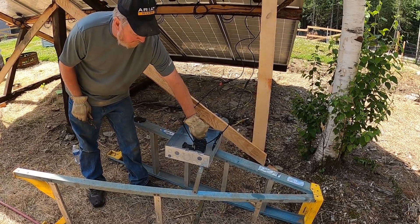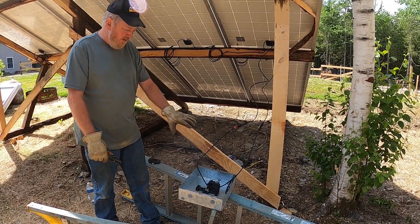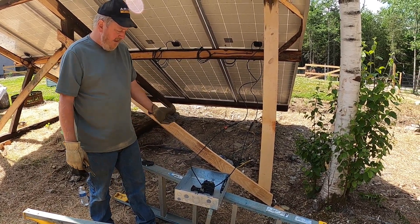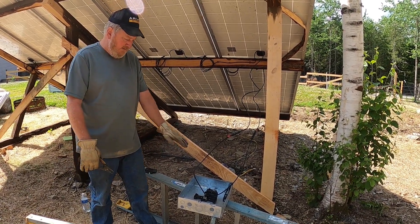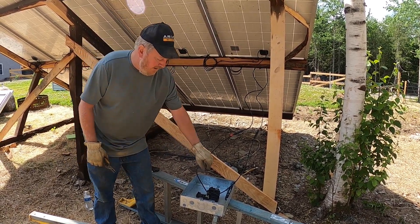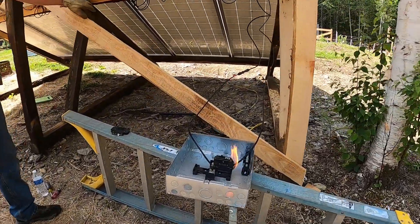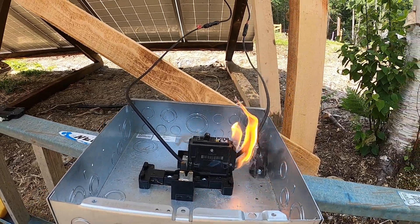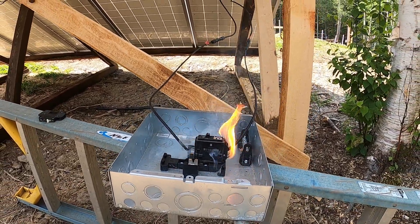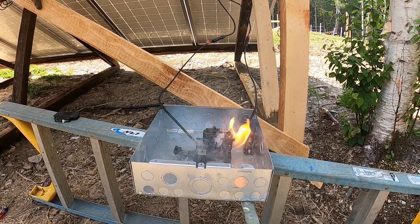Breaker's on — the array is shorted through the breaker at about 10 amps. We don't expect anything bad here to be honest; turning it on is easy. Now when I turn it off, that's when things get interesting.